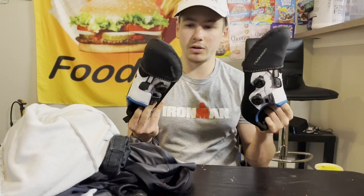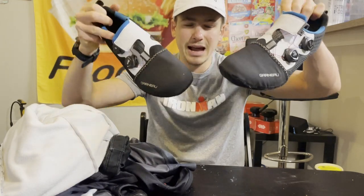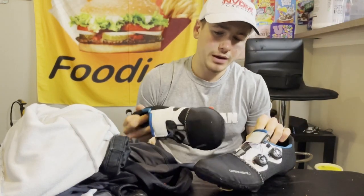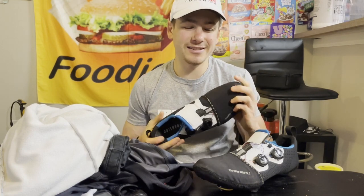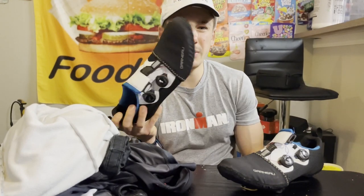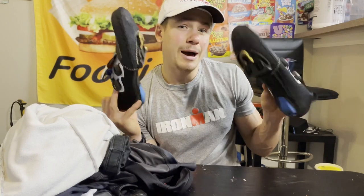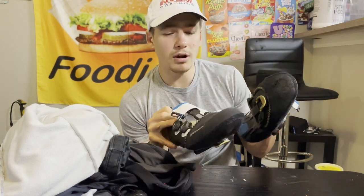I keep the toe covers on because my toes are never too warm — I've never been in a race where they were too warm. I've also heard they're a bit more aerodynamic with the toe covers on. I don't know if that's true but I'm trying to get every watt I can, so that's why I keep them on.